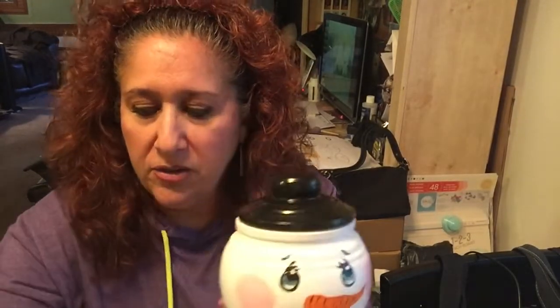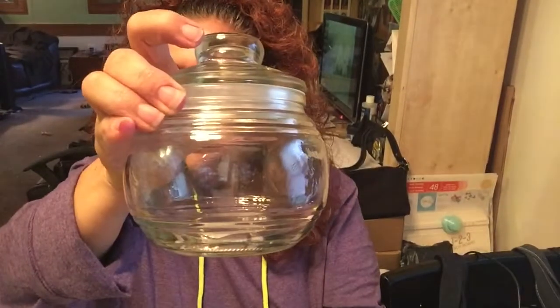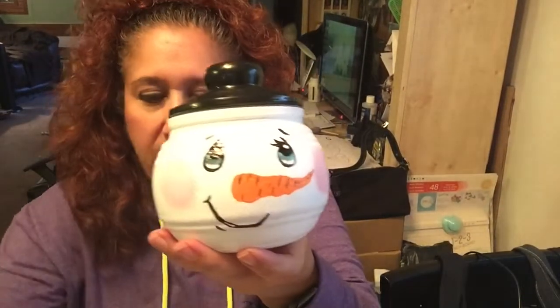So from this to this — and I made two of them. I'm going to give them away as gifts at Christmas time.